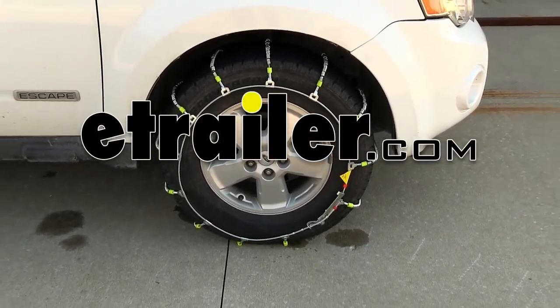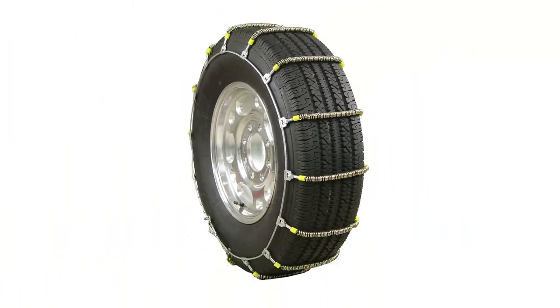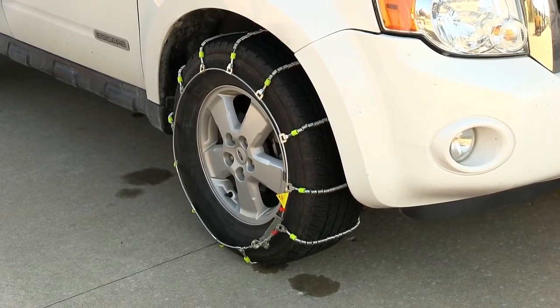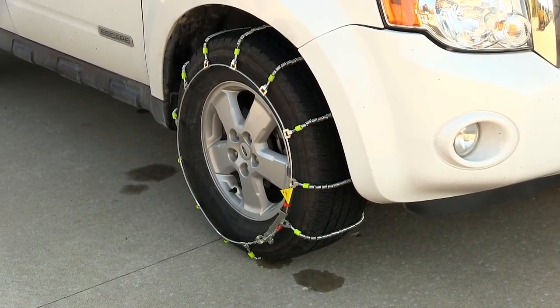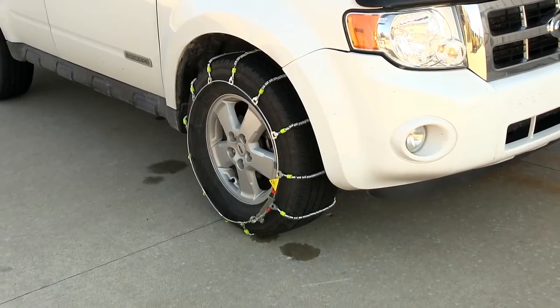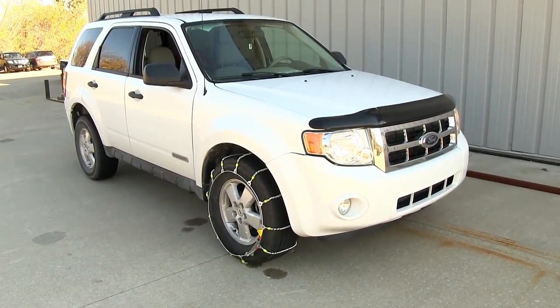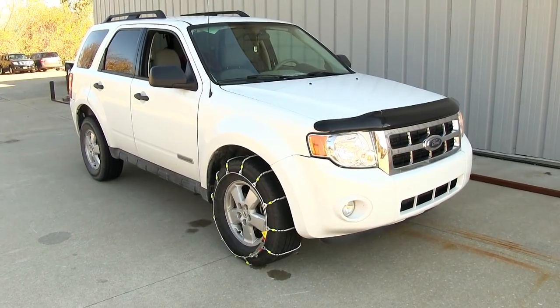Today we're going to be test fitting the Glacier snow tire chains, part number PW2029C. We'll be mounting them on 235-70-16 tires on a 2008 Ford Escape. Our Escape is front wheel drive, so we'll be mounting them on the front tires only. Be sure to check your owner's manual for more information on the use of tire chains with your vehicle.